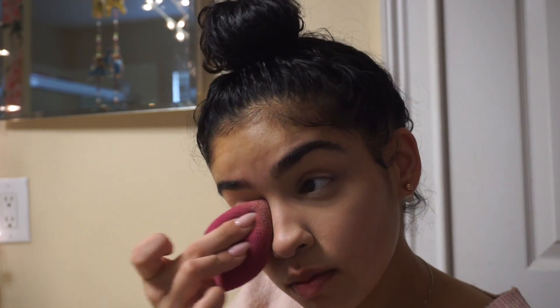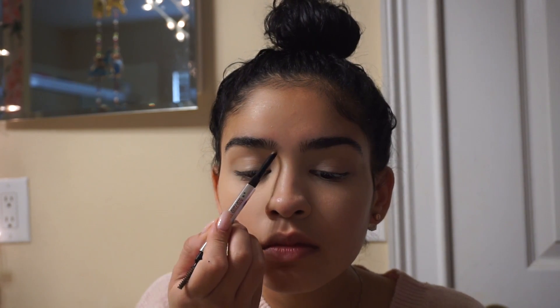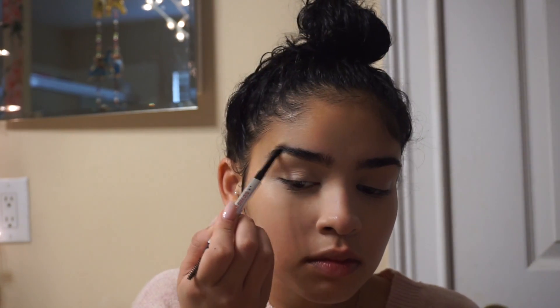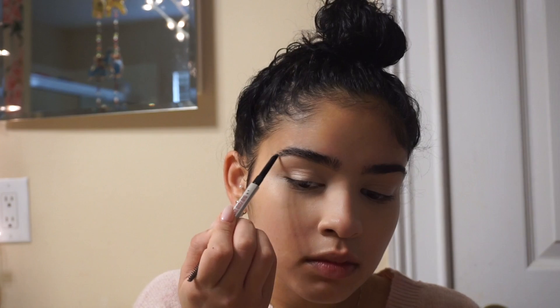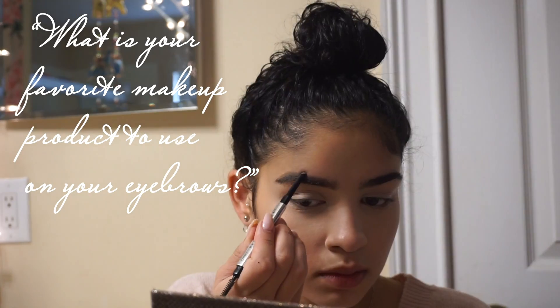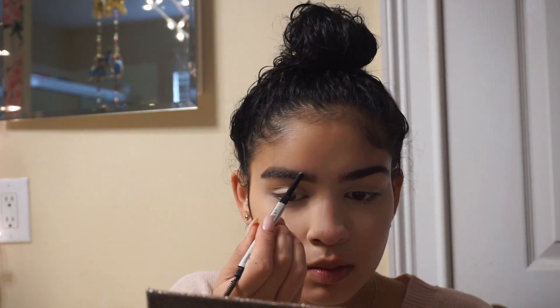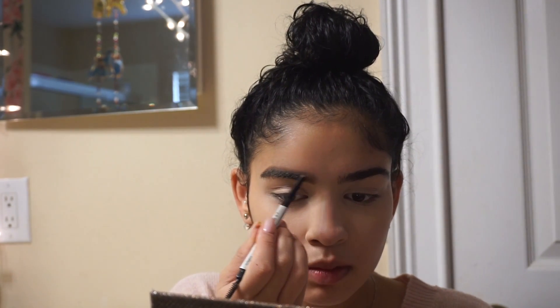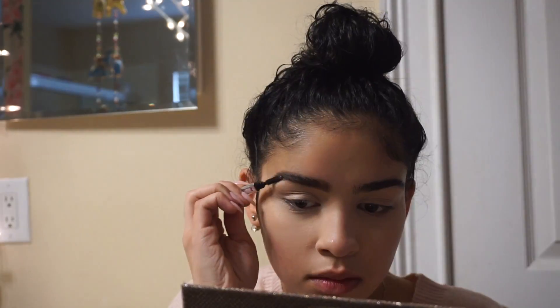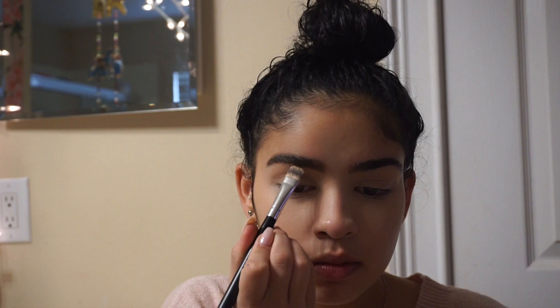I got asked on Instagram during a beauty FAQ: what is your favorite makeup product to use on your eyebrows? Recently I've been using the Benefit Goof Groove Pencil in number three, and on top of that I've been using the Anastasia Tinted Brow Gel in the shade brunette.